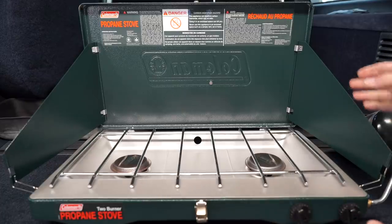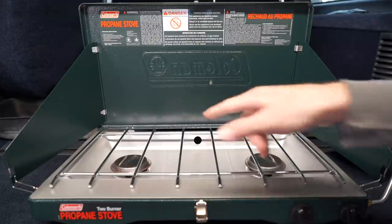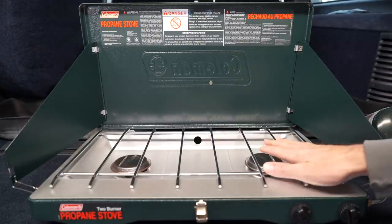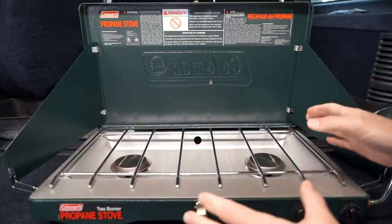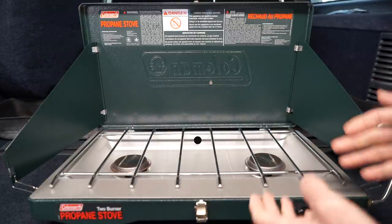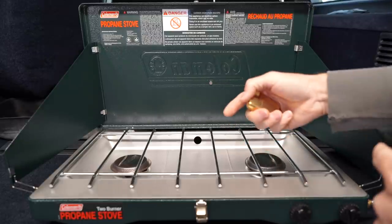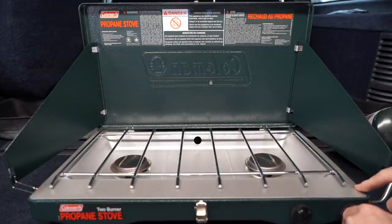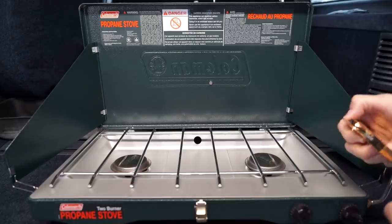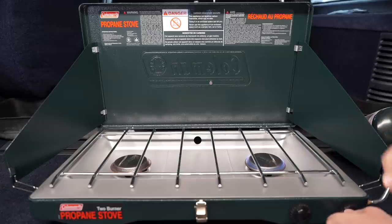With this thing fully opened up and the wind guards in their slots, you can see this is a really basic camp stove. It's got two burners, an aluminized tray, a chromed-out grill that the pots and pans sit on, and two knobs that turn on the burners. One thing to note: there's no electronic ignition, so you're going to need a lighter — maybe a long-nose lighter. I have my Zippo here. To light the burners you just turn it on, you can hear the gas coming out, and that burner is lit. Those things get nice and hot.